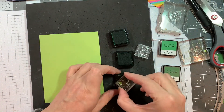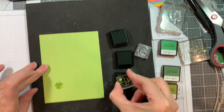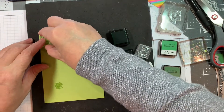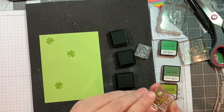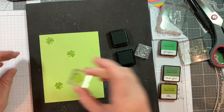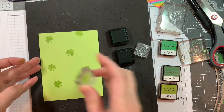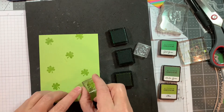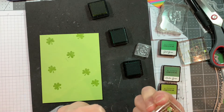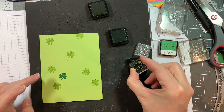I'm pulling out inks from Altenew — Olive, Just Green, and Hunter Green — and I'm going to randomly stamp these on the background of my card. You want to be careful because the edges of these stamps aren't trimmed close to the stamp so it can pick up ink. I do make a couple of mistakes but I'm able to stamp over them. Basically I'm just doing a randomly stamped background on this green cardstock. This was very, very easy.